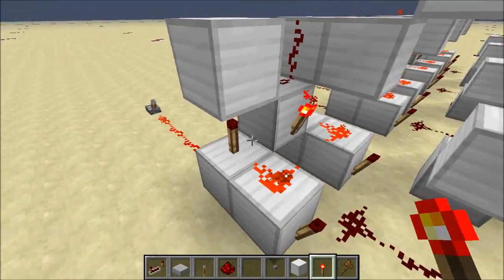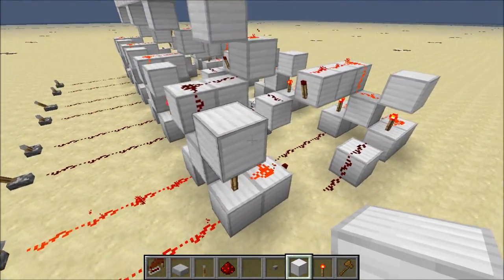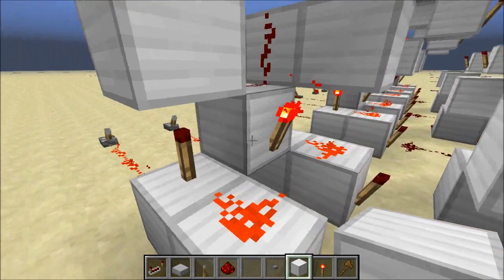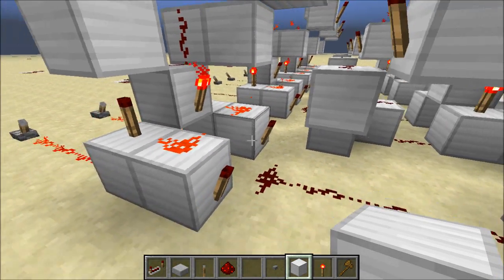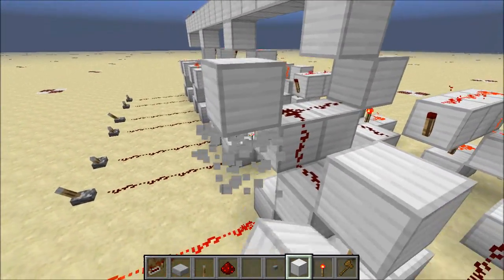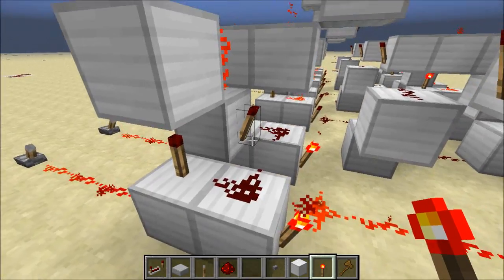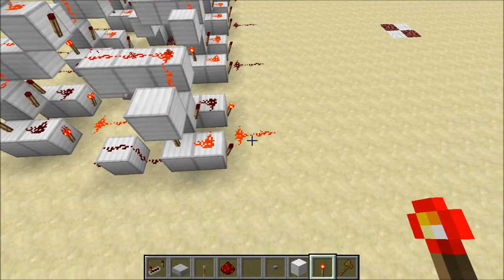If we take a look at our XOR over here, what we can do is we can modify it so that it functions as an OR gate. The way this works is when both inputs are on, this torch over here, which is an AND gate, disables these torches over here. But if I set up another torch over here — so this is our second control line — well now this torch is disabled when this is on, and the output is on.